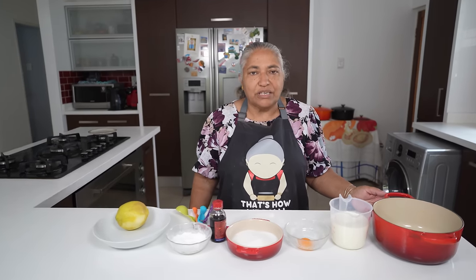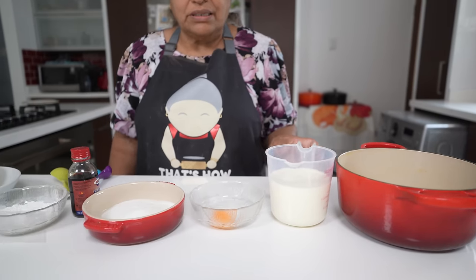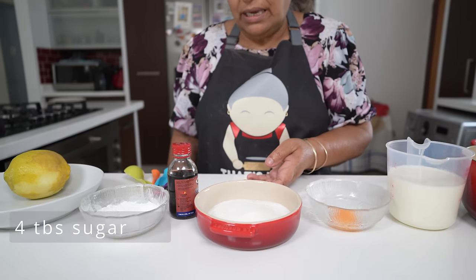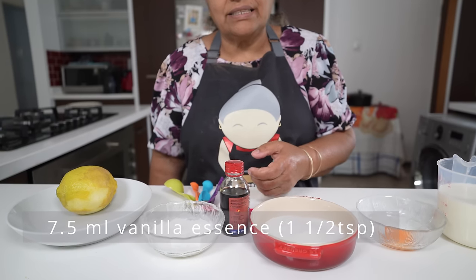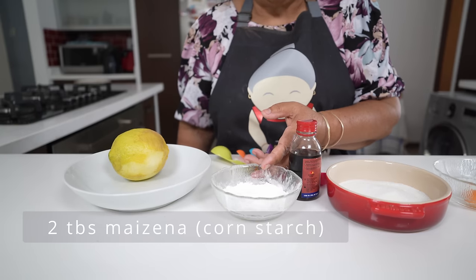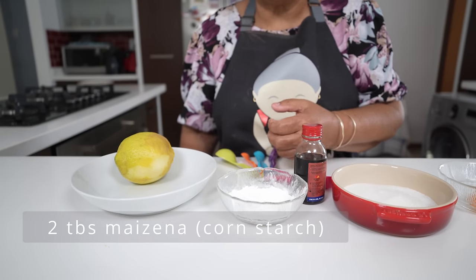Now we are going to make the custard. The ingredients for the custard are 400 ml of milk, one egg yolk, four tablespoons of sugar, 7.5 ml of vanilla essence which is one and a half teaspoons, and two tablespoons of cornstarch which is also known as maizena.